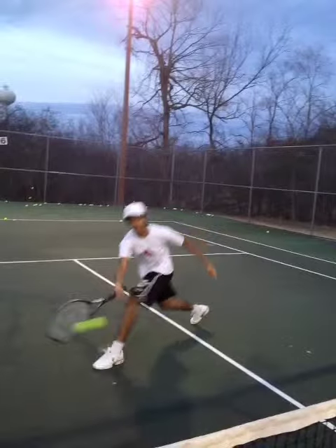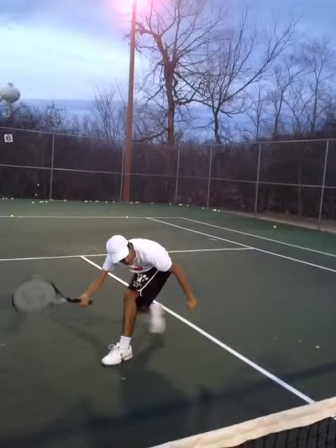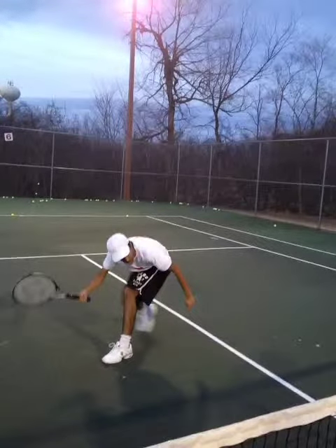Another thing we have to focus on — and this is something off court — we see this angle right here. Some ab work: he's got to make sure he gets stronger in the core. Especially a player like this who is going through puberty and getting to those stages. We can do some of that work and make sure we strengthen him up. We see him collapse right here, and that's something to work on.